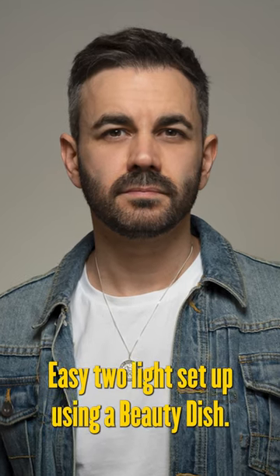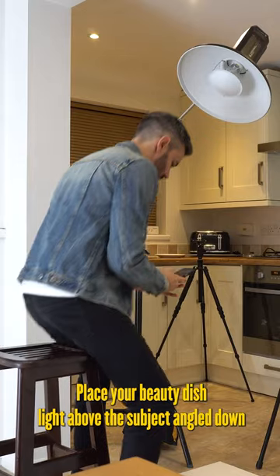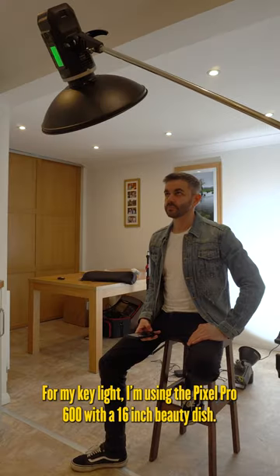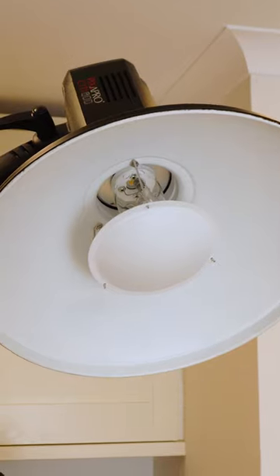Easy two-light setup using a beauty dish. Place your beauty dish light above the subject angled down so you have the catch lights in the upper middle part of the eye. For my key light I'm using the Pixa Pro 600 with a 16 inch beauty dish.